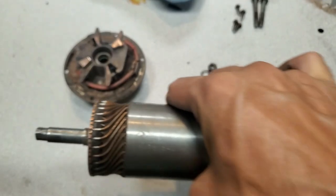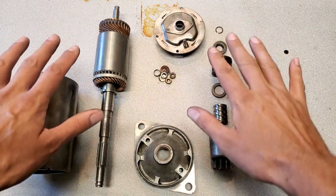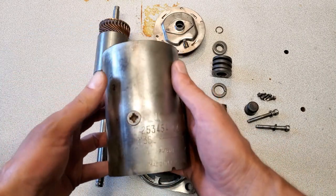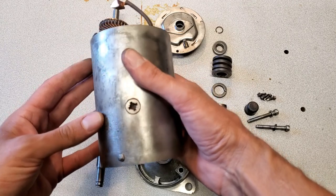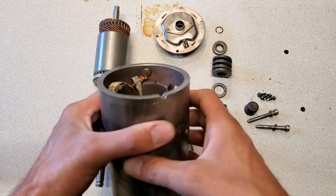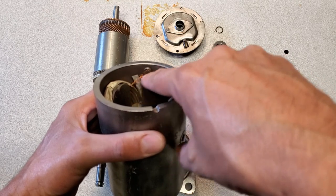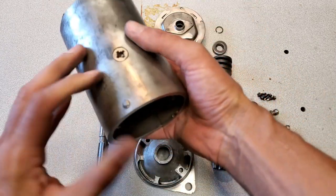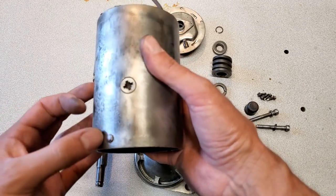I've blown everything apart here — started cleaning some of the bits, took the Bendix apart. Here's the housing after a quick run over with the wire wheel. Two important pieces on this one: make sure these aren't damaged and there's continuity through here. Also, the way the starter grounds is that all of the windings here are grounded together and then grounded to the body using this rivet which comes through here.